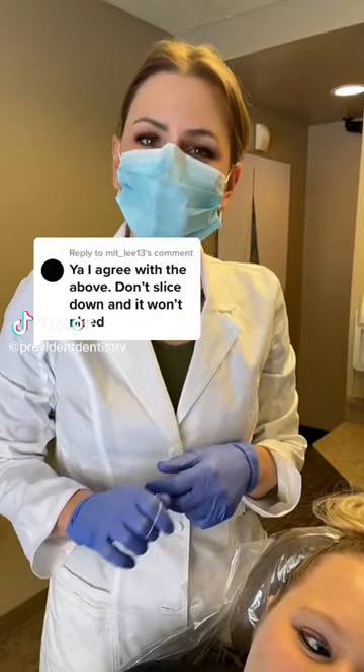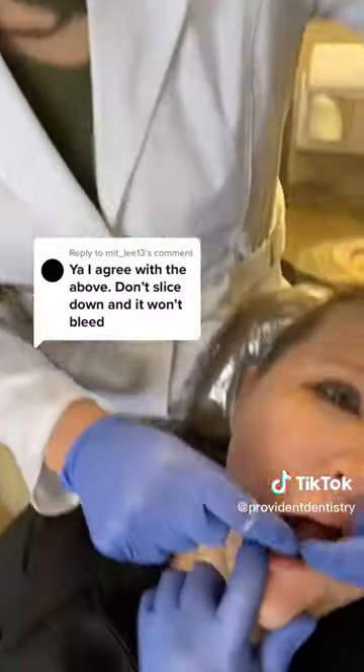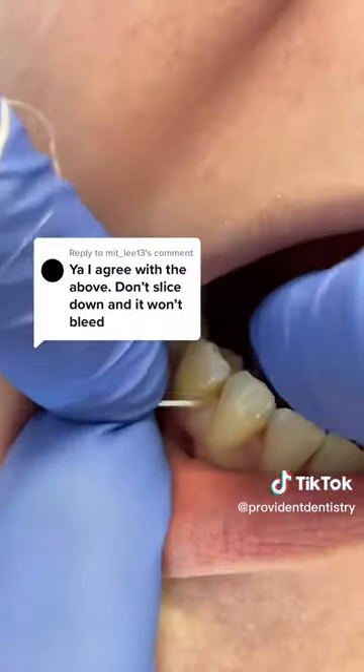You definitely don't want to slice your gums, but normal healthy gums will not bleed with that flossing motion. You want to put the floss in between the teeth and go down just until you meet some resistance on both sides of that gum tissue.